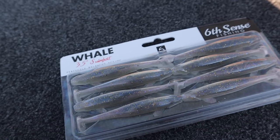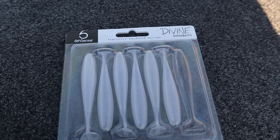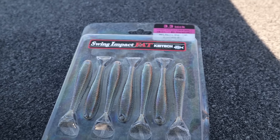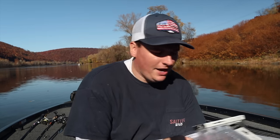For swimbaits I have three different options: the 6th Sense Whale, the 3.0 or the 3.5. Today we crushed them on the 6th Sense Divine 3.2, and the 3.8 would work as well. I've also thrown the Keitech - I love that one too. If you'd like to support the channel you can use my code 'quince' at checkout to save 10% on the 6th Sense website.